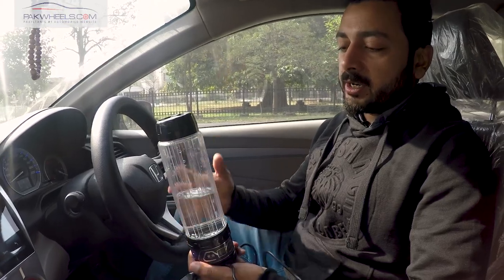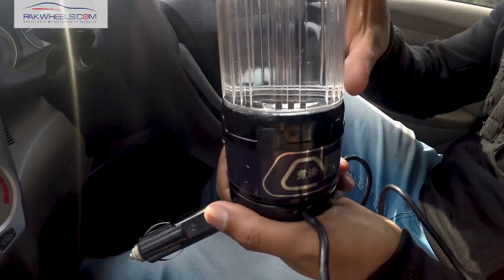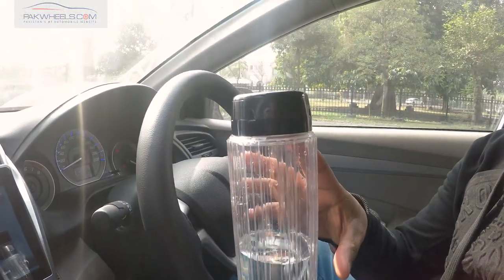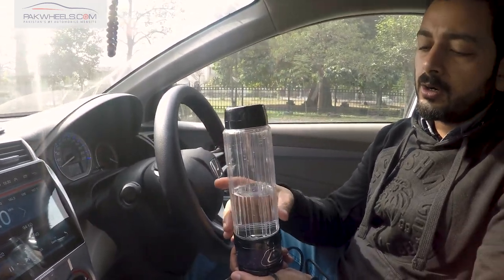This is our electric kettle, which is a water boiler. In this bottle, you have a half-liter quantity of water. You can also make a baby feeder with this water. You can also keep your coffee in it, warm.